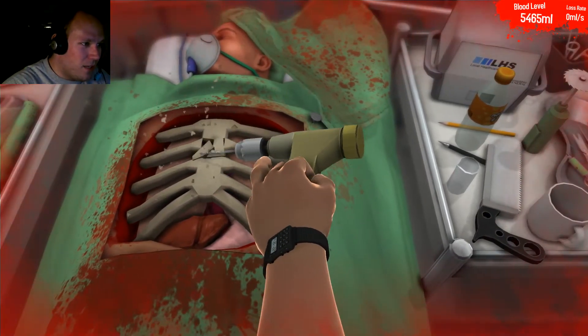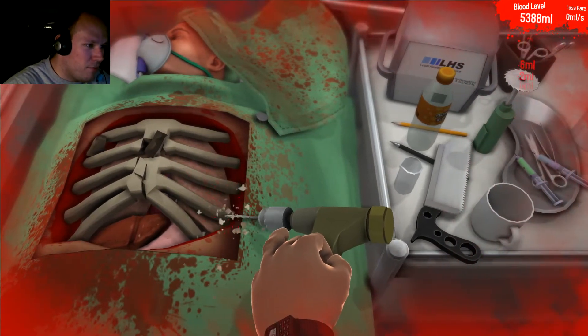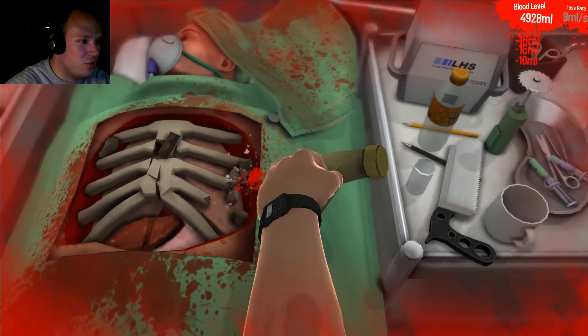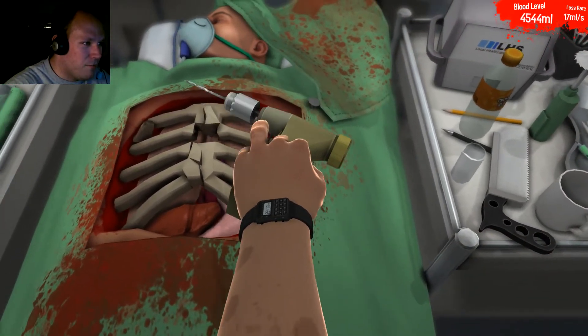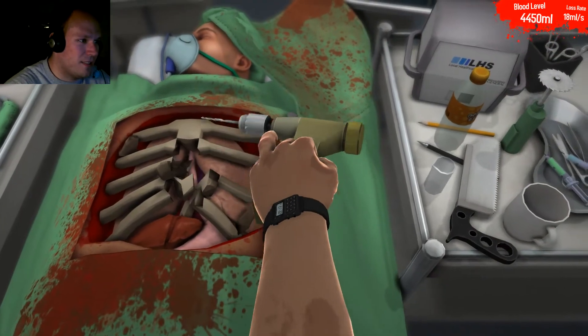There we go. Look at the break — this is very good. We should probably drill at the base of the ribs here and just get into there. Don't worry about the blood loss, we've got plenty of blood. Oh my god, what the hell? This drill kind of sucks.